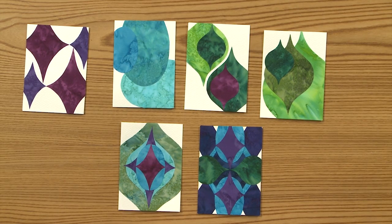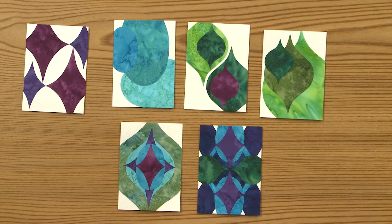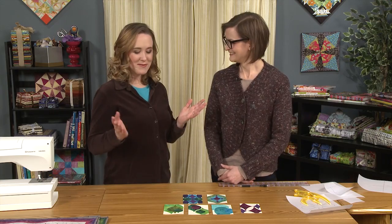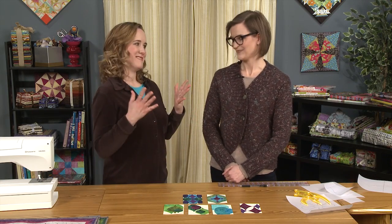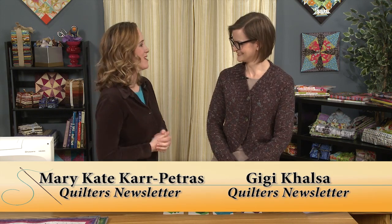Those are gorgeous — you should sell those, maybe I will! Well, that was very quick, very easy, and very great. Thank you so much for showing this to us today. Thanks for having me. Thank you for joining us — we look forward to seeing you next time. Take care, bye-bye.